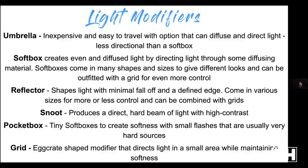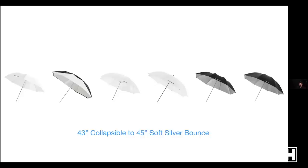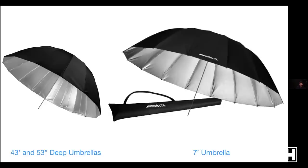Reflectors — there are those fold-out types, but also the metal pieces on the front of strobes that guide light in a certain direction. In different sizes, you can put grids on those for a defined edge. A snoot is the most extreme: a direct, hard beam with high contrast. Pocket boxes are small soft boxes for speed lights — softer than bare light but still relatively small. Grids are great for directing light in a small area while maintaining softness. We make umbrellas at Westcott in every size — small to big, bounce, silver, shoot-through.